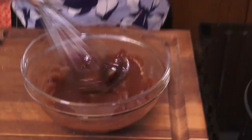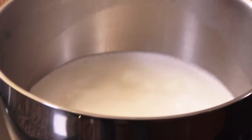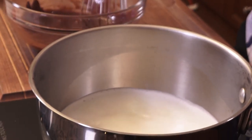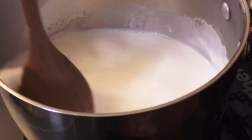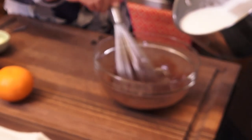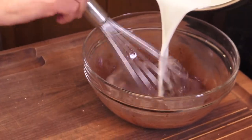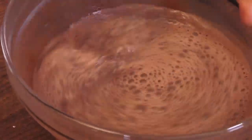I can see steam coming up from the milk — it's just at the boil. Perfect. Now we're going to take it off the heat, making sure that sugar is stirred in. We're going to do a little tempering, adding about a quarter of that milk into the cold mixture, and then bring it back to the stove.